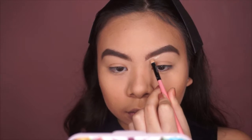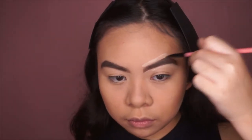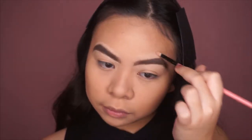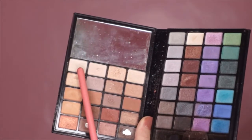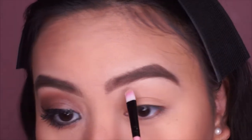I'm now brushing the powder off my face and then taking concealer to outline my eyebrows so they'll look more on fleek. Next I'm taking my ELF eyeshadow palette and using the lightest shade to set the concealer in place.